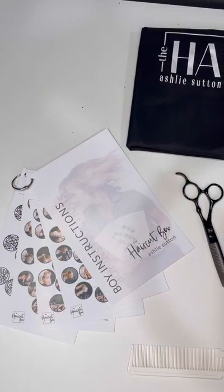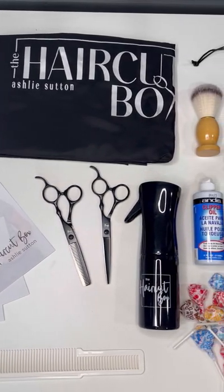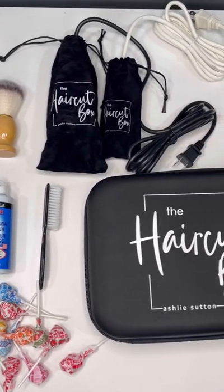We are ridding the world of home-looking haircuts. We want your kids to look just as cool as you do. We've included step-by-step tutorials for multiple haircuts as well as all the tools that you need for a really good haircut at home, so you can stop wasting your money on cheap tools that will pull the hair and make the experience miserable.